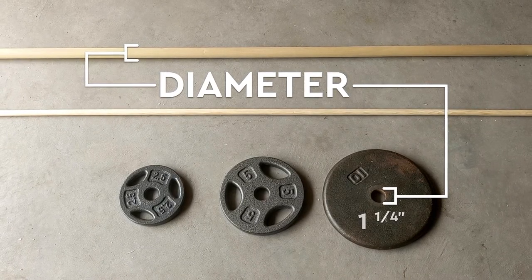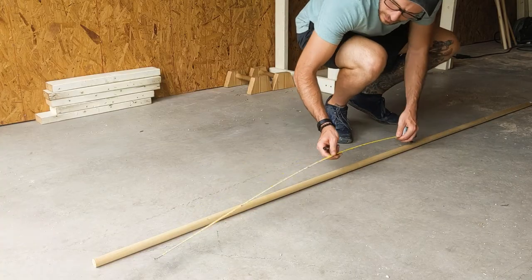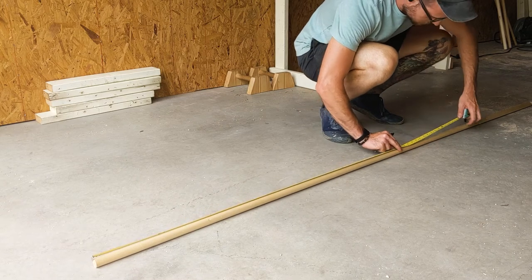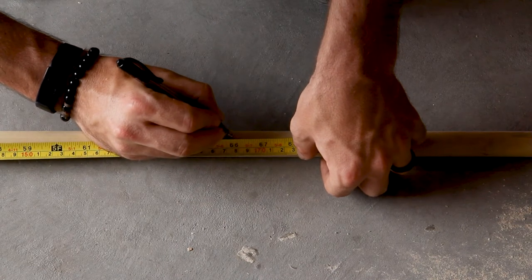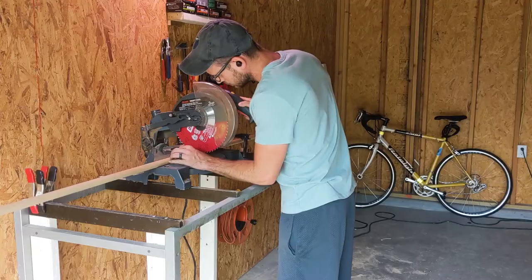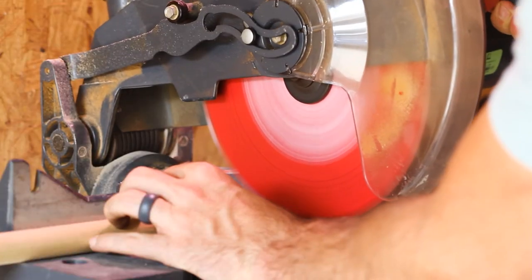The diameter of the bar will be determined by the hole in the center of the weights that you have. The hole in my weights is 1¼ inch, so I got a 1⅛ inch thick dowel. The length of the final bar could be variable depending on your current flexibility. I cut mine down to 66 inches from a 96 inch pine dowel, and honestly, that should work for most people. You could take some measurements of your grip on the dowel before you make any cuts, since 66 inches might still be too narrow to safely do the exercise.